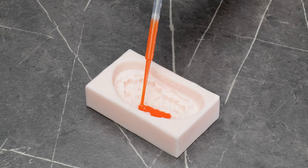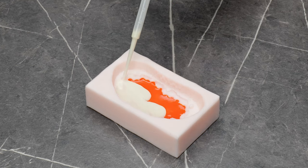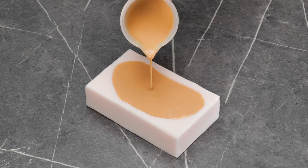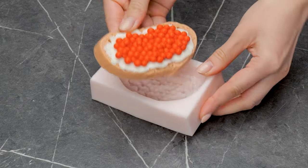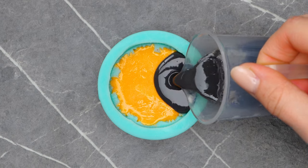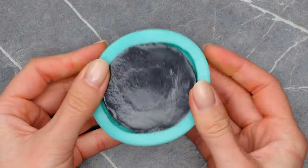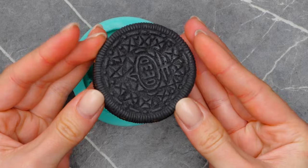Time to have some more fun with colored soap. Can you imagine washing with real caviar? Here's another layered food illusion. It's so tempting to take a bite.